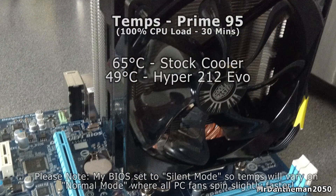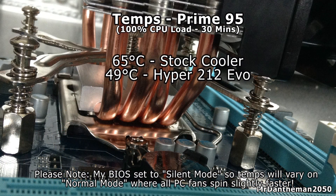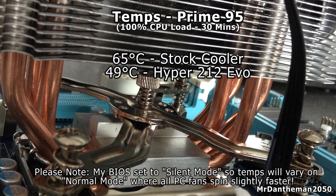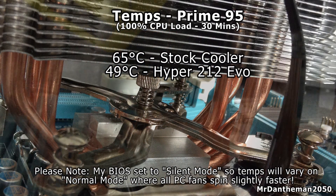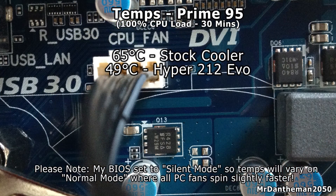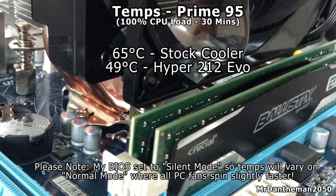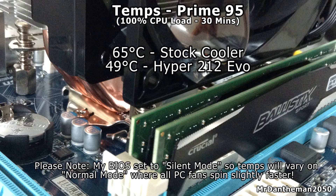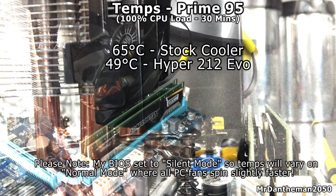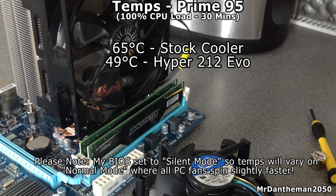So guys, I showed you how to install the Hyper 212 EVO onto your motherboard and on your CPU. I'm running a Prime95 100% CPU load test for 30 minutes. On the stock cooler I got 65 degrees, and with the Hyper 212 EVO I was able to obtain 49 degrees. Please do note this was set to silent mode in my BIOS, so the fans spin slightly slower — with yours you might be getting even lower temps. That's good if you're wanting to overclock. Anyway guys, thank you for watching. Please feel free to like, comment, and also subscribe. If you've had any problems installing the Hyper 212 EVO, let me know. Goodbye guys.